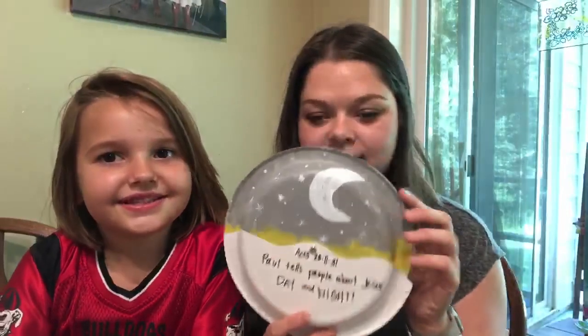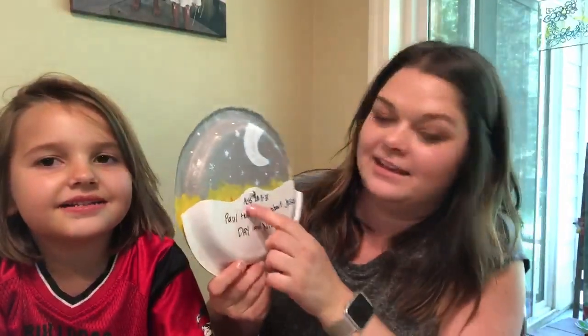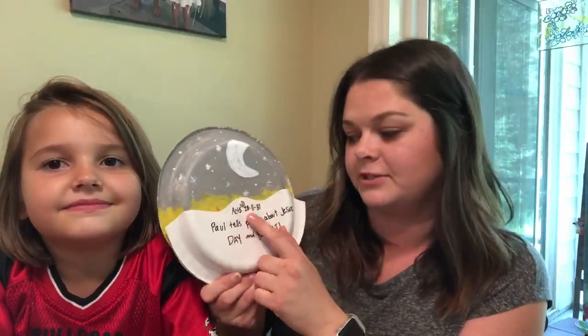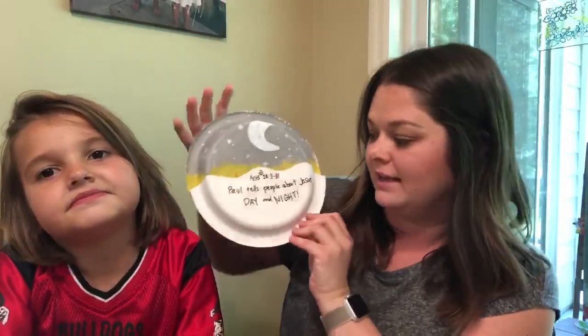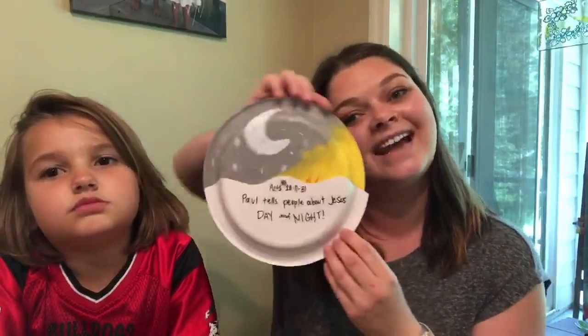Hi! For our craft today, we are going to make this. It's a moon! It is a moon! It talks about the verse we're talking about — Paul in Rome, which is Acts 28, 11 through 31. It says, Paul tells people about Jesus day and night.